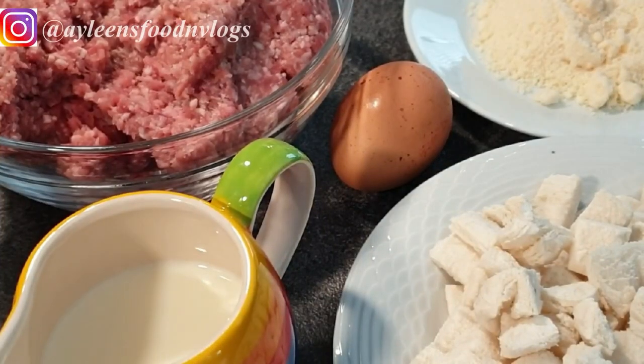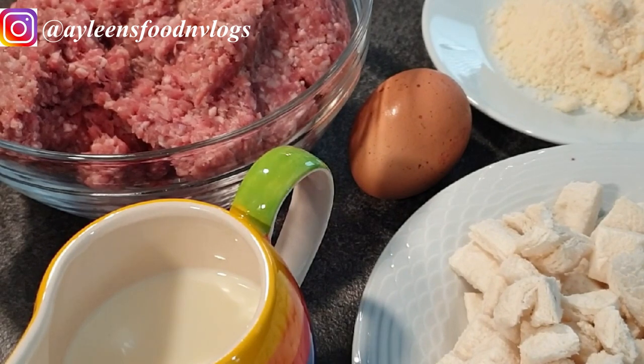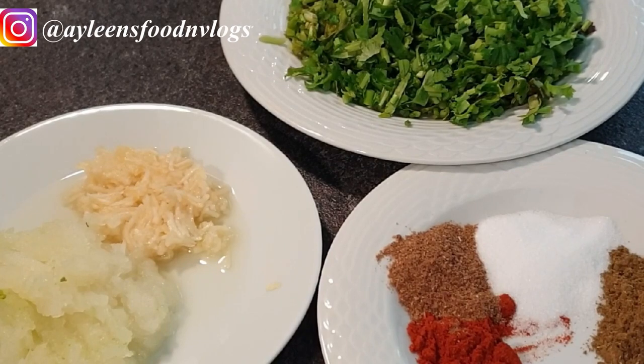The ingredients I'll be using for this recipe: a kilo of ground beef, three slices of bread with the crust trimmed, parmesan cheese, a quarter cup of milk, one egg. For the spices: one teaspoon of paprika, one teaspoon of cumin, one teaspoon of garam masala, and half a teaspoon of salt, together with a bunch of parsley, one minced onion, and three minced cloves of garlic.